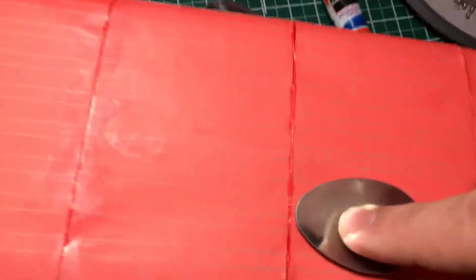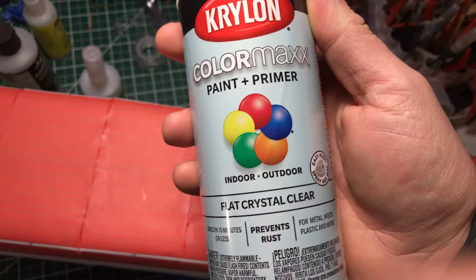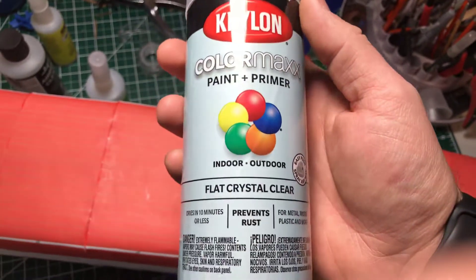Then taking a spoon and working it — it kind of flattens out the paper and moves it in a little bit closer. The markers do have kind of a gloss finish.